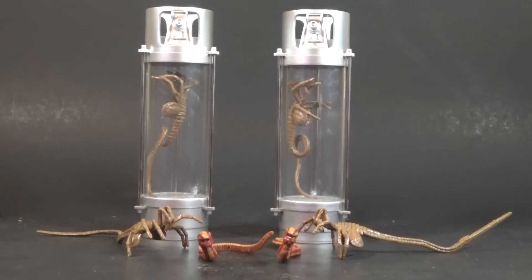Today on Outside the Box Reviews, we're taking a look at the NECA Aliens 30th Anniversary Creature Pack. This pack was originally teased at Toy Fair earlier this year, and it originally wasn't supposed to be Aliens specific. The original image showed creatures from both Aliens and Alien 3, but NECA decided to split it into two different packs.